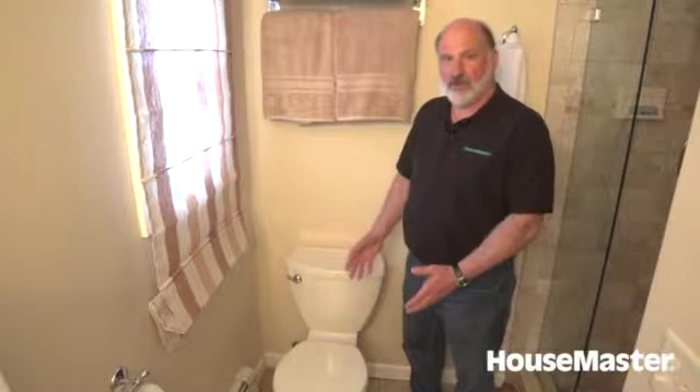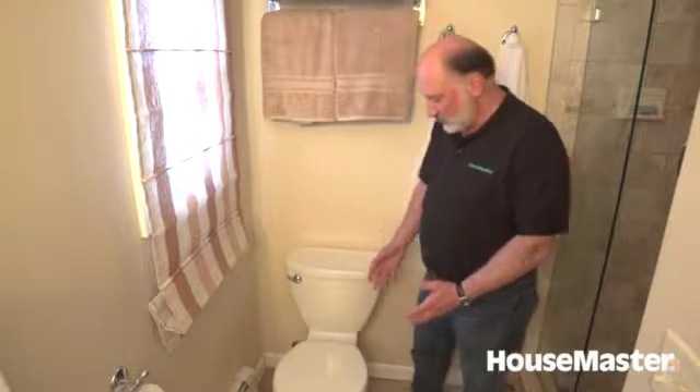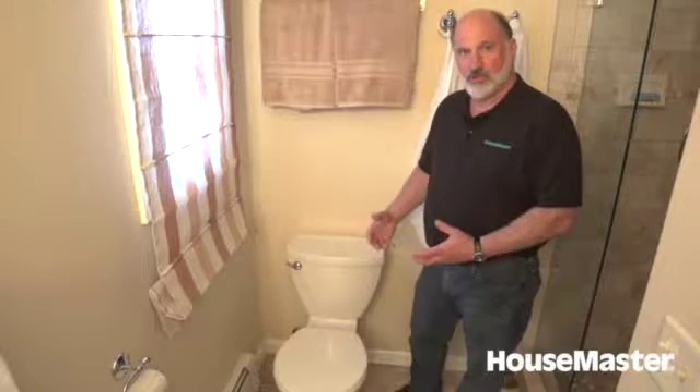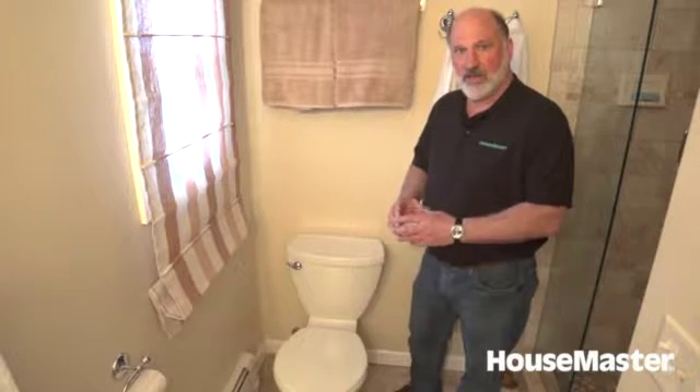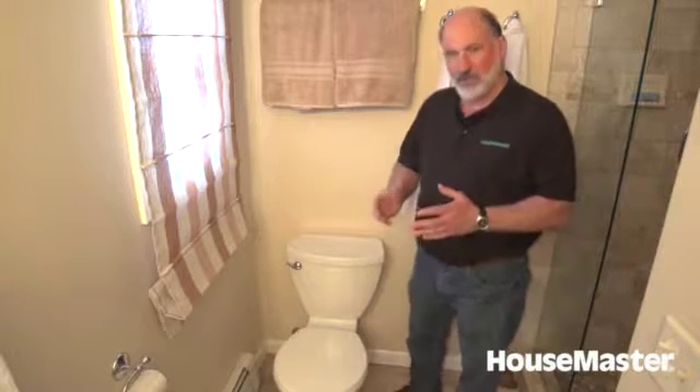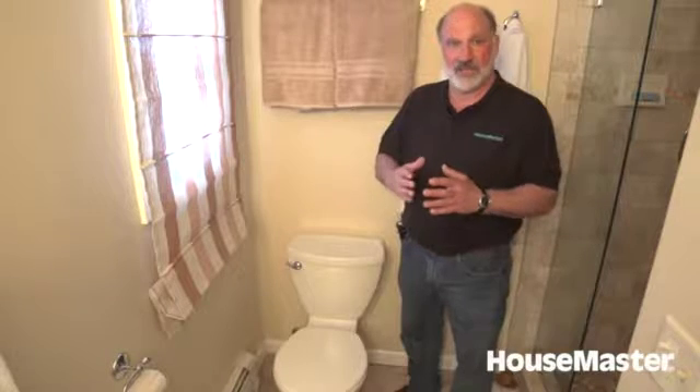We're going to evaluate the toilet. It's very important that the toilet is tight to the floor — we actually push on it to make sure it doesn't move. There's a wax ring seal between the waste line and the toilet, and that's the only thing that keeps sewer waste gases from coming into the bathroom. So it's very important that this toilet not only is tight, but stays tight. If it ever starts to move, we question whether that seal is still good.